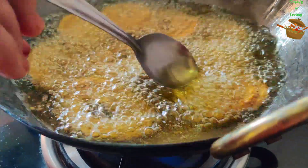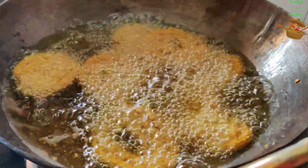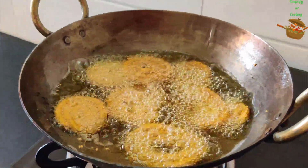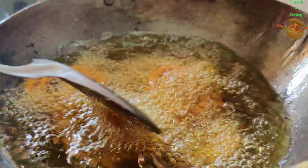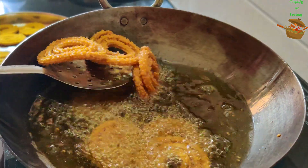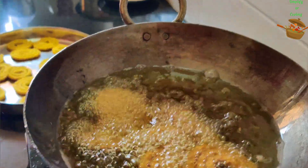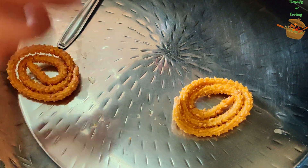Now, how do you keep the flame of gas? So from start to the end, you keep the flame high. After placing the chakli, we will turn it after 1 minute. After that, we will fry it completely golden brown. We will fry it in full flame and turn it after about 3 minutes. It will fry it perfectly. So here we are ready to fry the dough and we will fry all the dough in this way.